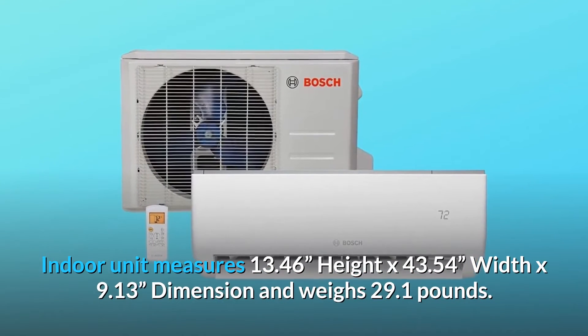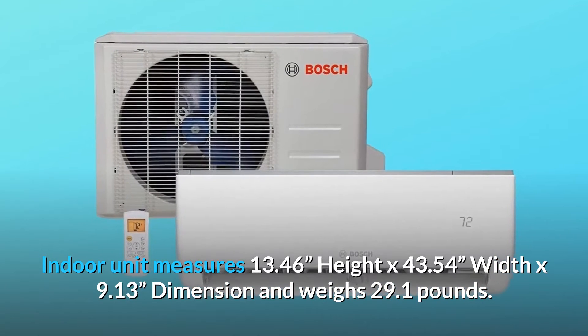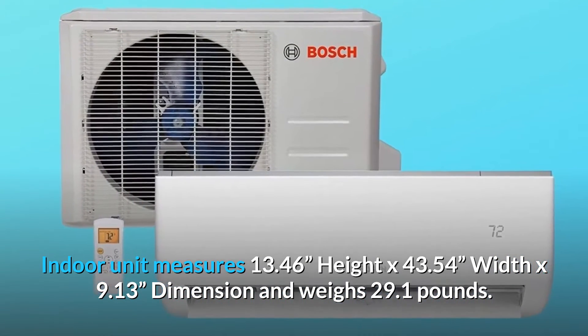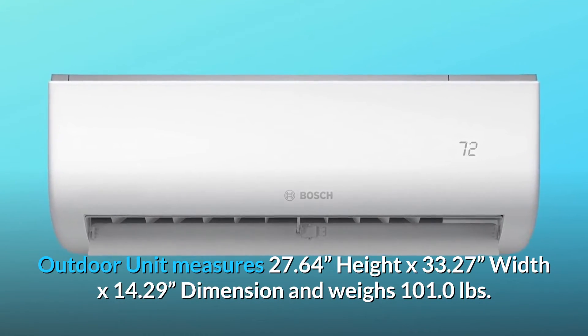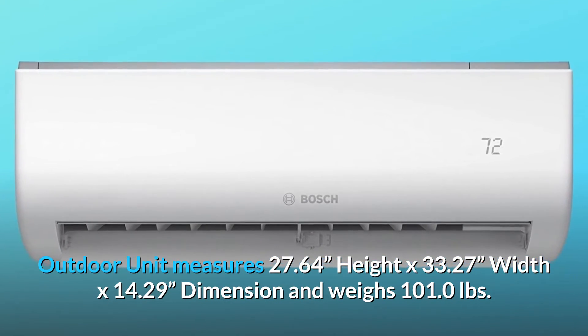The indoor unit measures 13.46 inches height by 43.54 inches width by 9.13 inches depth, and weighs 29.1 pounds. The outdoor unit measures 27.64 inches height by 33.27 inches width by 14.29 inches depth, and weighs 101.0 pounds.